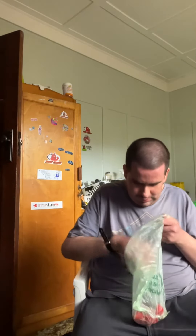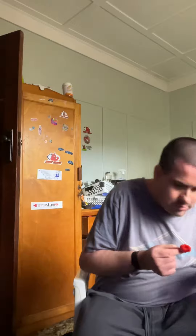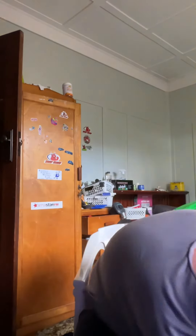Eating a habanero pepper — these are rated as very hot, between 100,000 and 350,000 Scoville units. You know this is the summer, very hot. Symptoms might include... well, these are rated as 350,000 Scoville units.